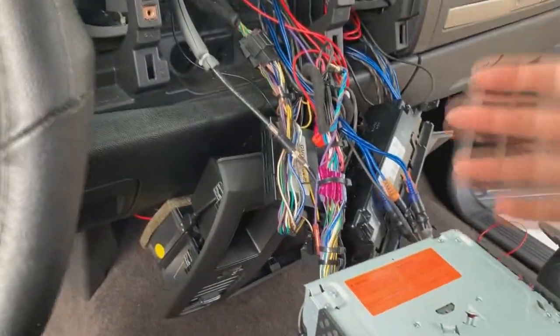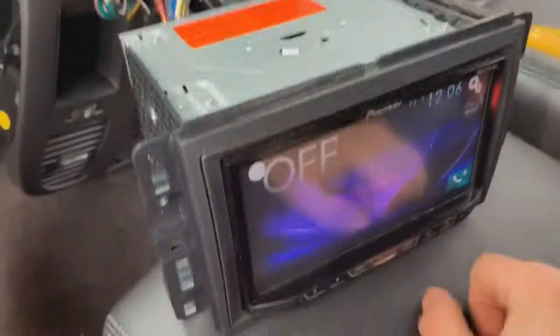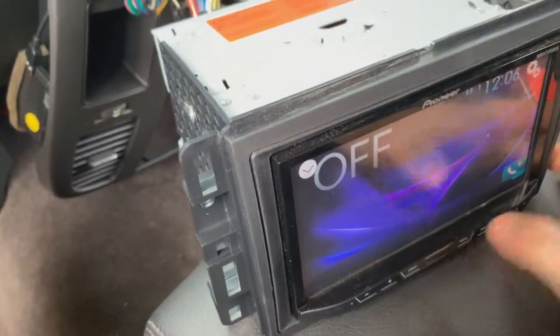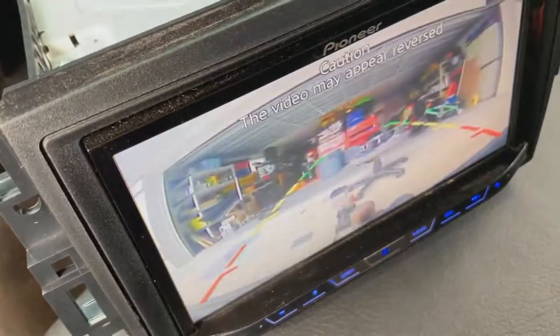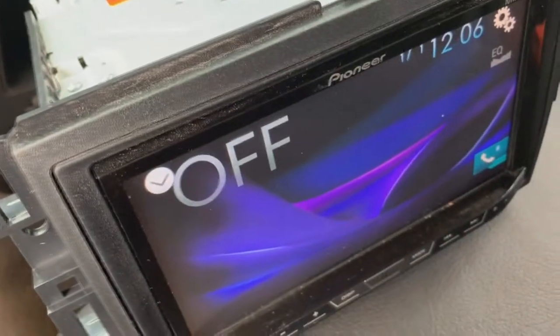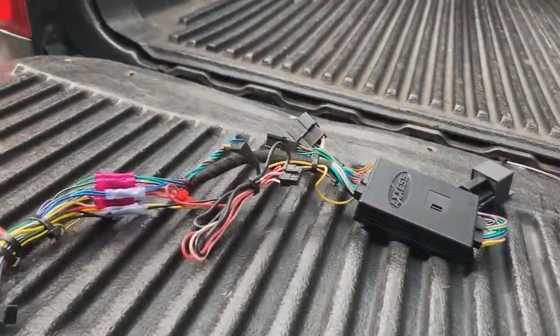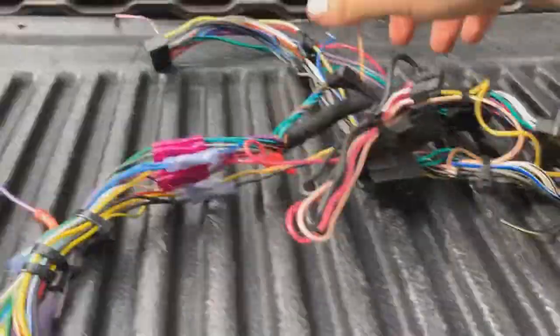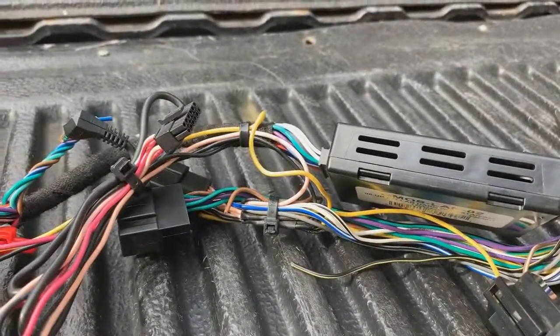We got everything plugged in back here. Before we go any farther, before we put the radio in, you always want to check it. If something's not hooked up right, the last thing you want to do is pop everything in and struggle tucking the wires away. The radio is on — go ahead and hit the backup cam. That's working. You're probably wondering why we're back here now — this is why you always check everything before you put everything away and make it nice.